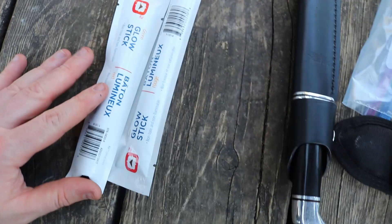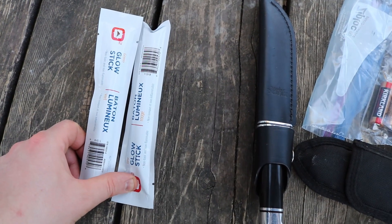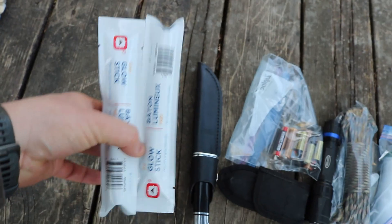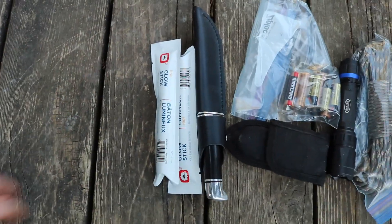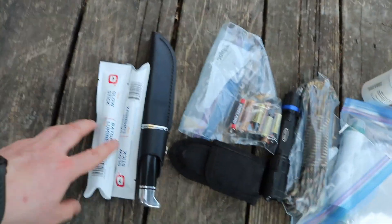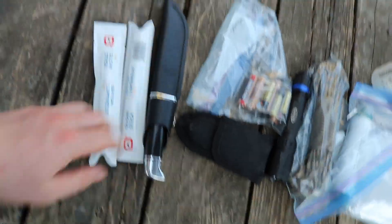Always have glow sticks — they're fantastic. Use them for comfort, for signaling, or to light your trail. I have two right now but I'll probably add four more for a total of six — a red and a green. Don't buy cheap dollar store ones; get decent quality glow sticks because they'll last longer and glow brighter, which is what you want if you're using them as a signaling device.